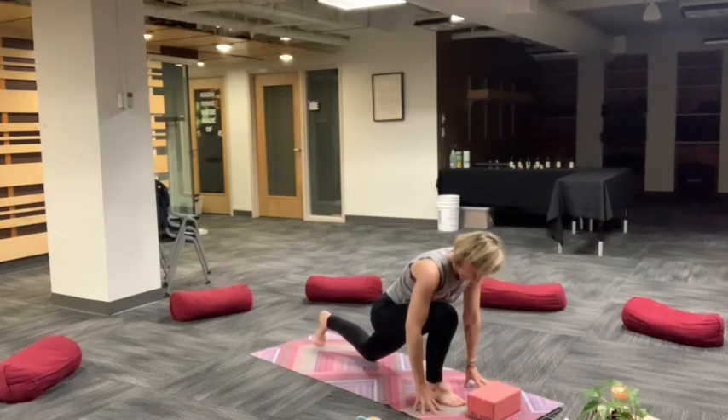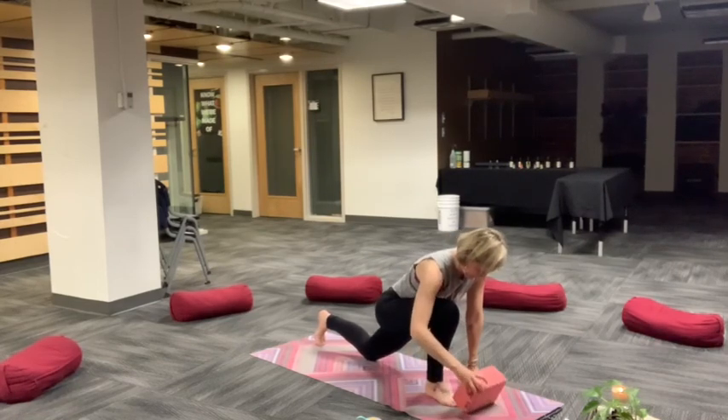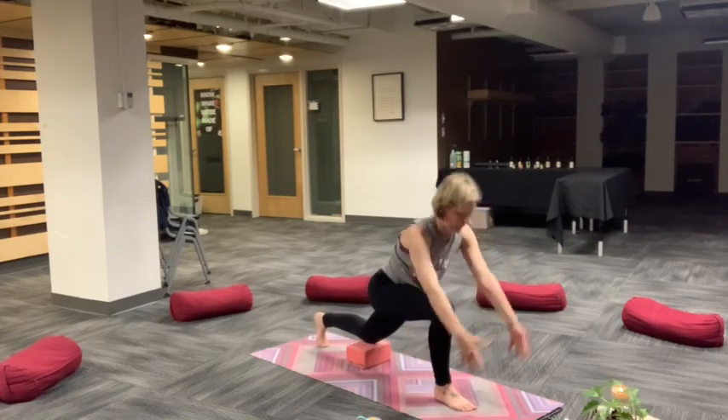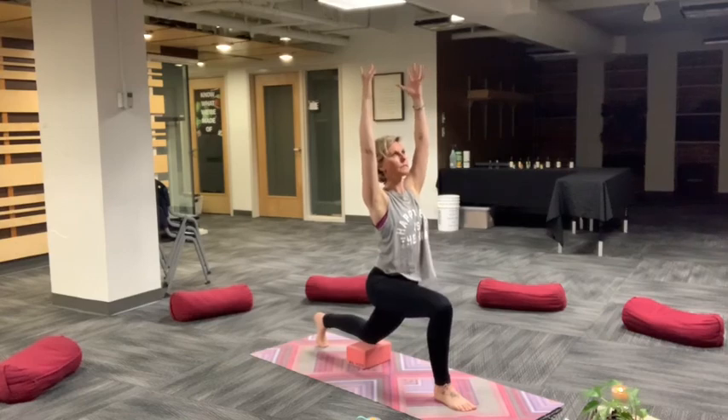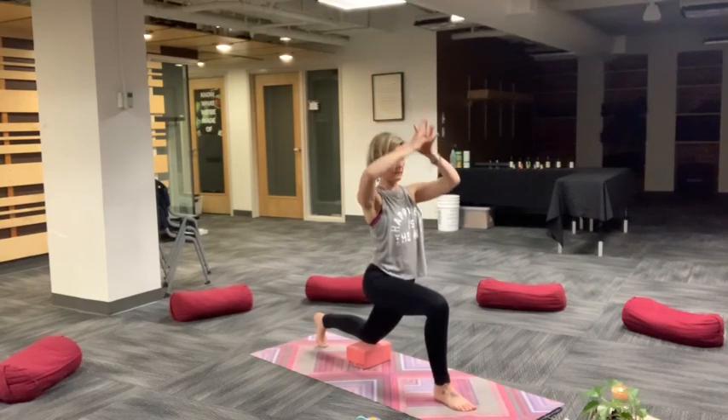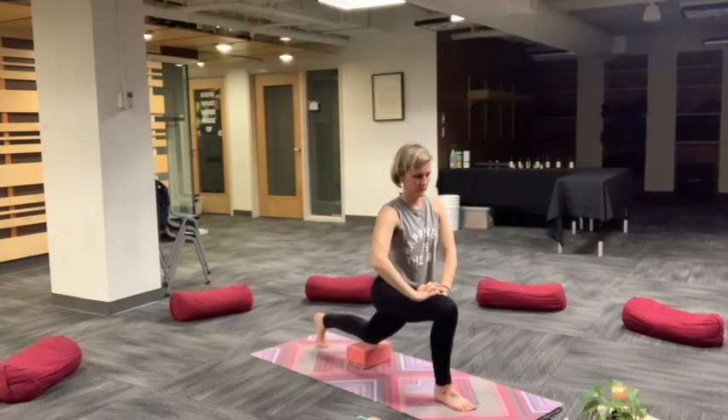Step back into a low lunge, right foot forward, left foot back, and then lower left knee to the earth. You can use a block or prop underneath your back knee for a little added support. Crescent moon as you rise. Fingertips can reach over the shoulders or you can keep fingertips down on the floor for a modified lunge. Working into hips, thighs, and psoas. Palms can also come to the front of the thigh, feel like you're stretching the flesh of your thigh forward as you sink into your lunge.